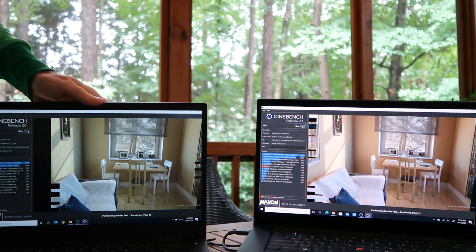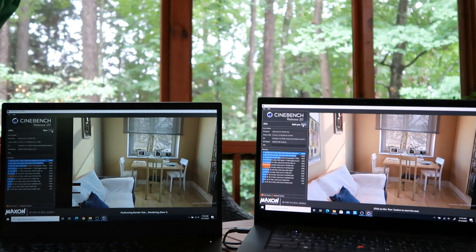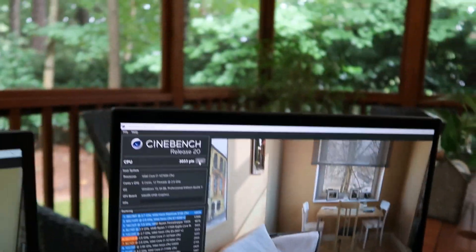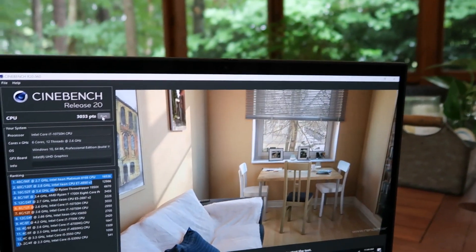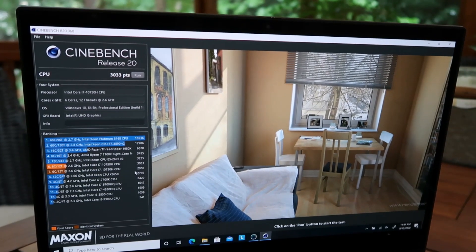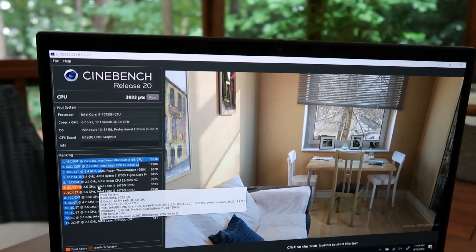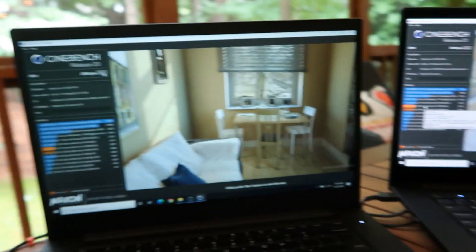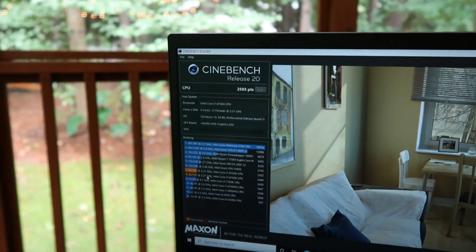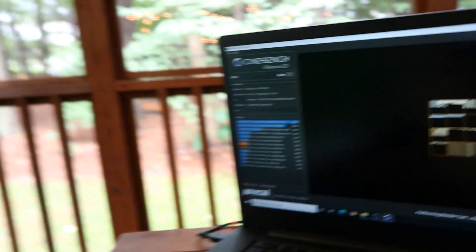It's still finishing up here — the Gen 3 is already done. It got a score of 3033. What's super cool is that a similar configuration should end up around 2950, but because of the way Lenovo tuned the system it scored 3033 — even better than expected. The Gen 1 just finished with a score of 2500, which is still a great score and well above standard for that machine.